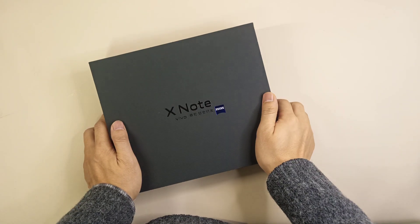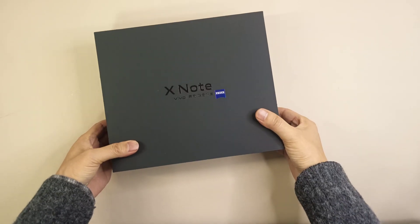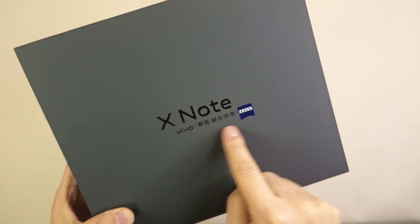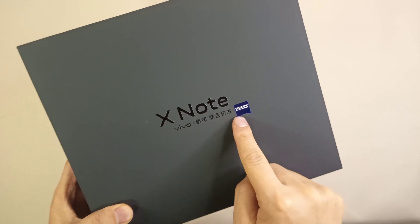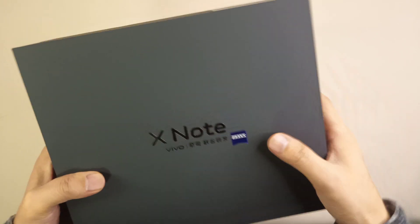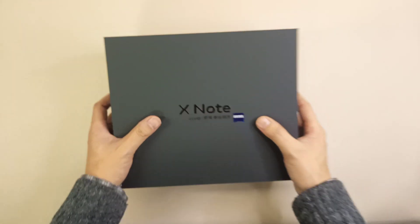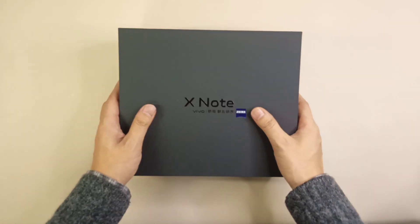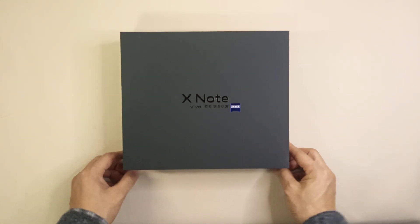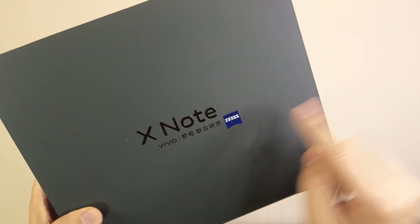Hey guys, welcome to Smartphone Fans. Here we have the Vivo X Note — it is the new flagship smartphone from Vivo, and they partnered with the famous optical lens company Zeiss. We will have a very quick and simple unboxing video of this model, the Vivo X Note.